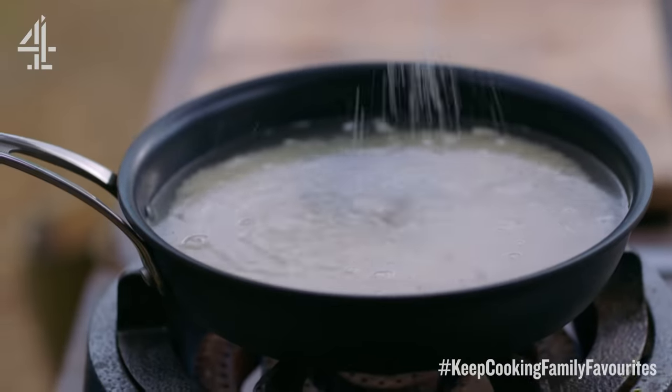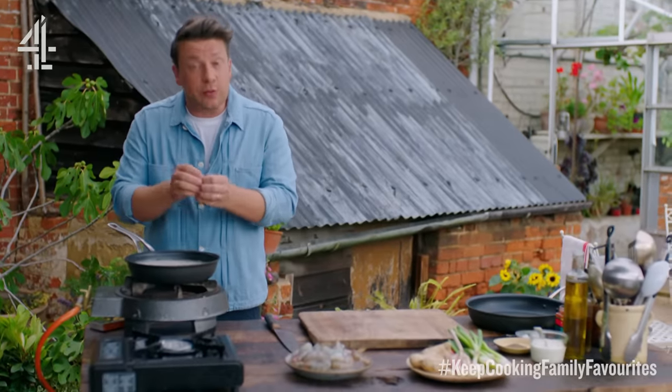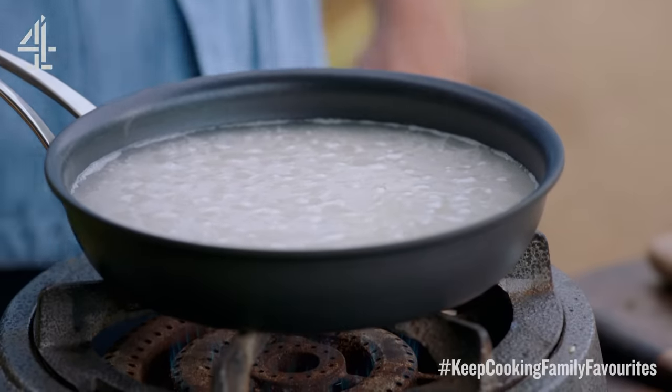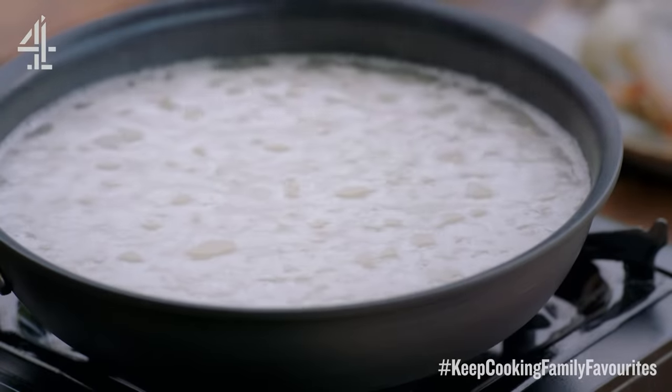Season it with a little pinch of salt. Bring this to the boil, cook it for about 10 or 12 minutes until the water's cooked away, and when it has cooked away turn it down to low for five minutes — then it will go crispy and golden. Super simple.